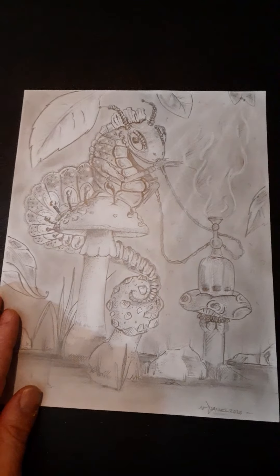In a longer journey she meets some of the basic characters. This is my version of the caterpillar with the hookah.